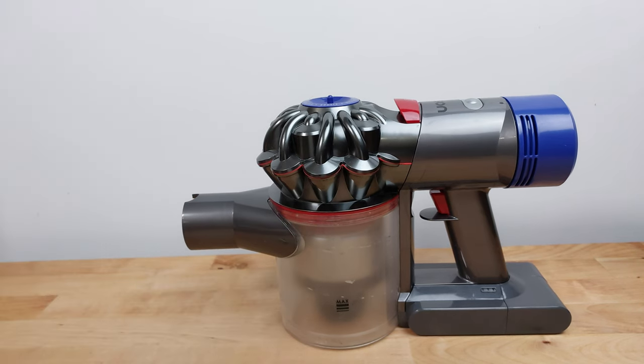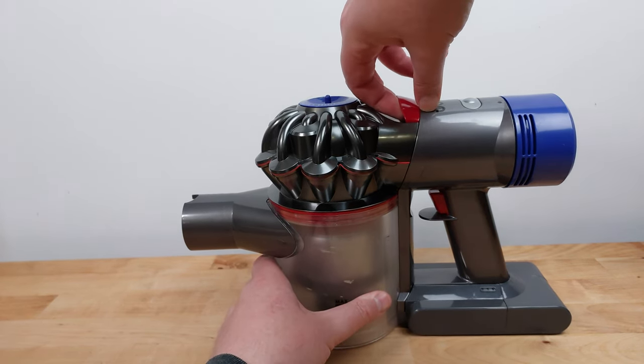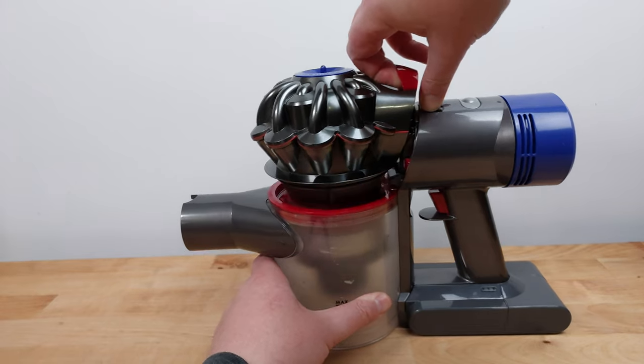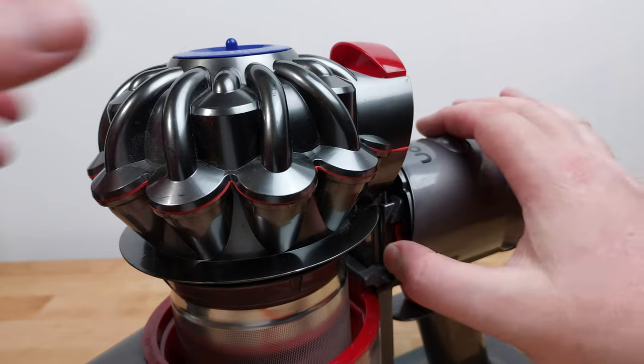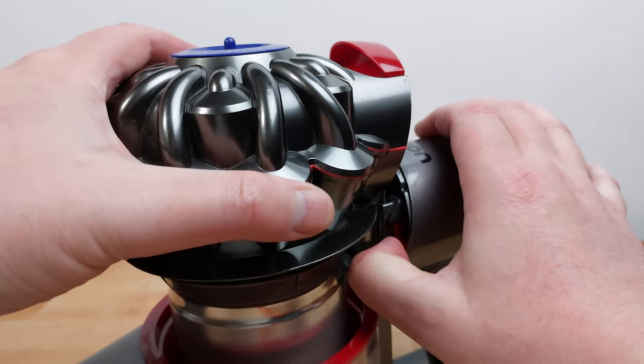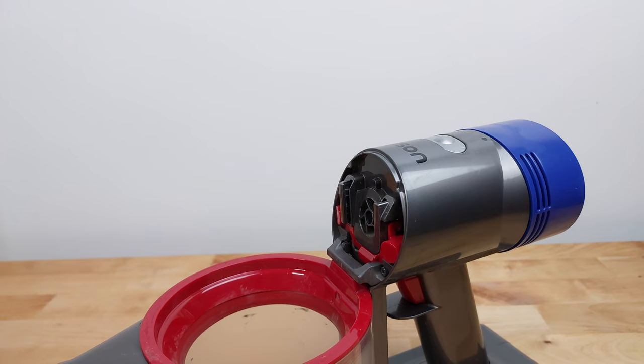First remove any attachments. Next pull up on the red handle at the top of the cyclone assembly until it clicks, then pull it all the way up until it clicks a second time. You'll see a red lever on the left side. To remove the cyclone unit completely, press this lever in and pull up on the cyclone.